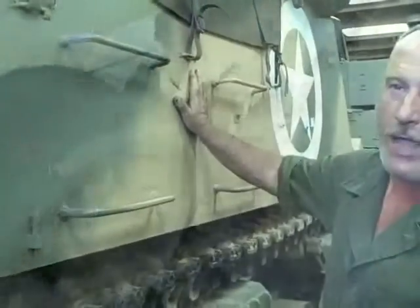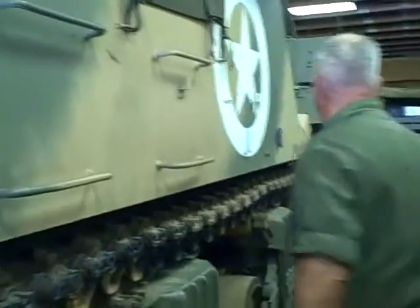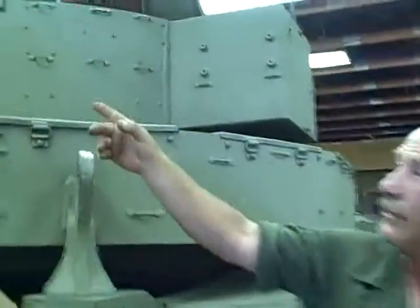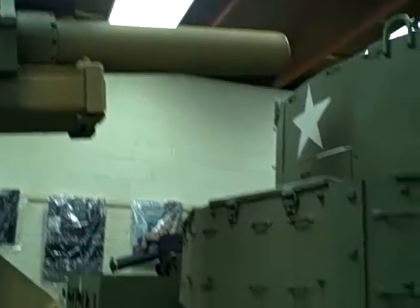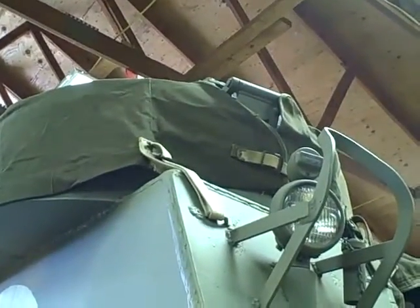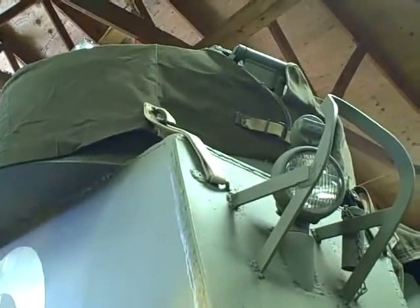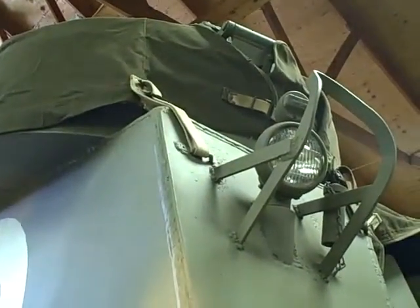This is a 105 Howitzer self-propelled gun known as the M7 Priest. It carries the standard M2A2 or M1A2 105 Howitzer on a Sherman chassis — mobile armored artillery support. Where did it get its name? Because of the pulpit — that's where the preacher would stand, manning the .50 cal. The British actually gave it the name. Theirs was known as the Sexton because it used the British 17-pounder versus the American 105, which was called the Priest.